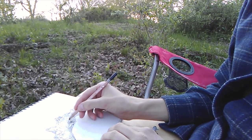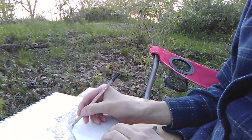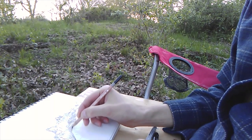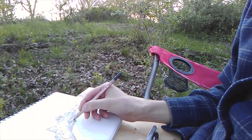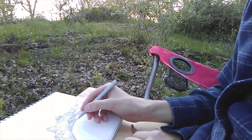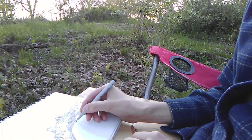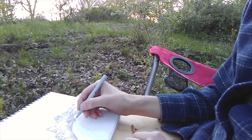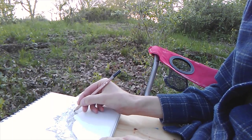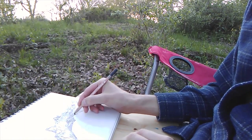Now I'm almost done with the pen work. I decided to try something new this time — rather than using crosshatching for the shading with pen, I went back through with a dark pencil to show the half tones and the shadows where it wasn't necessarily really dark but wasn't super light either, because I really liked how I had the line work. I didn't want crosshatching to obscure the textures in the bark that I had already put in, but the pencil complemented those shadows really nicely. I'm just touching up here and there, finishing out.